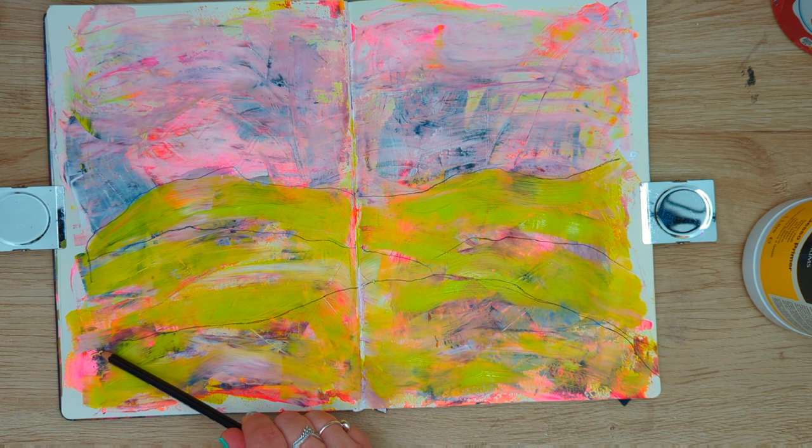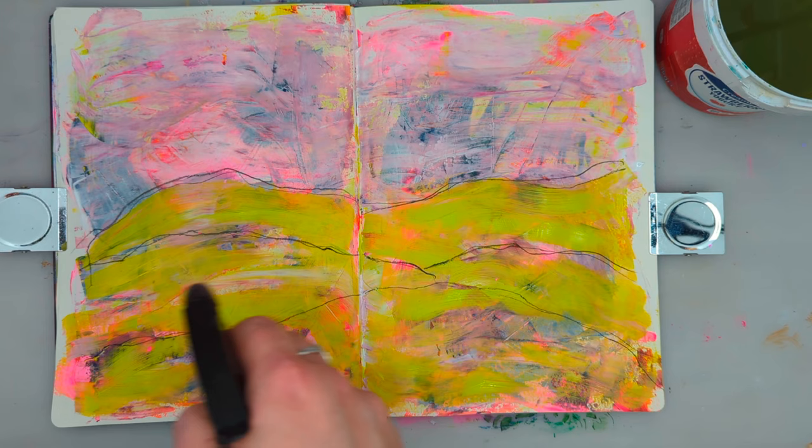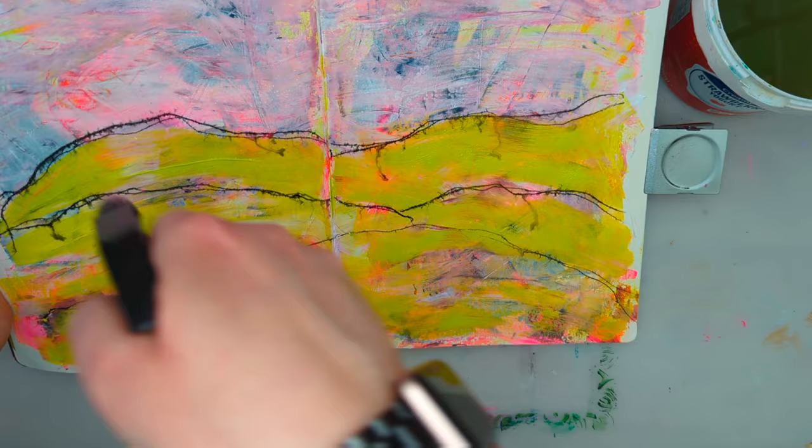I'm using a Stabilo oil pencil to create the outlines of the hills. Now you can see I've put my ugly mat under my sketchbook — I'm spraying the lines with water, and just look how beautifully this pencil activates and runs.